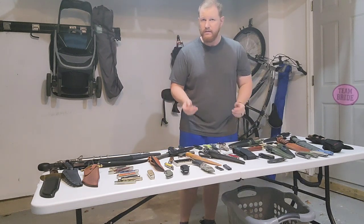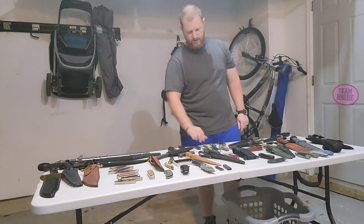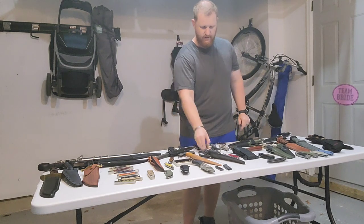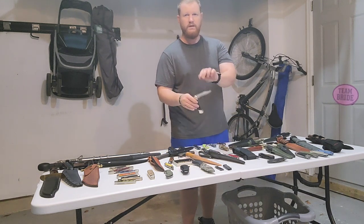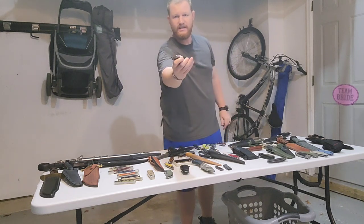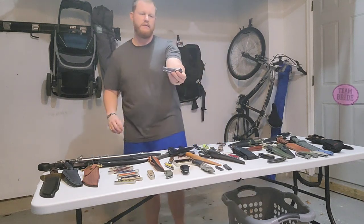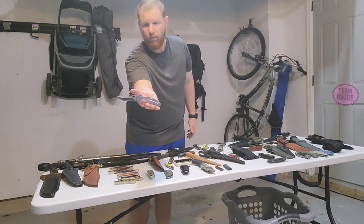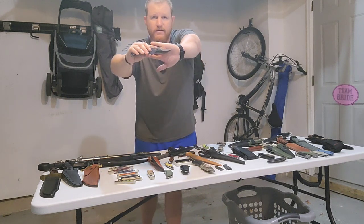Let's go to the Buck brand. If you watch this channel, you know I really like Buck. Here is the 110 LT, the 110 Slim Select, the classic Buck Model 110, the 110 Pro, the 286 Bantam, and this one is called the Ascend LT Model 715 — I believe a Walmart exclusive that is now discontinued. Very interesting blade shape, almost like a Persian-style blade.